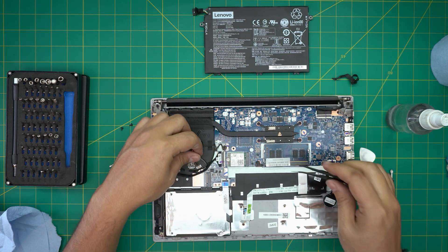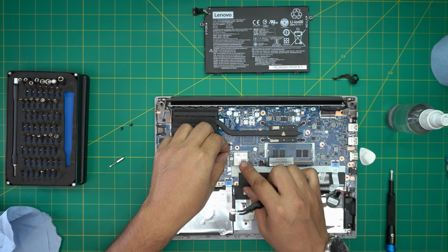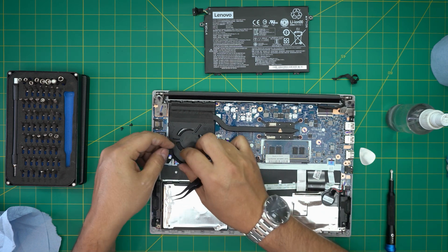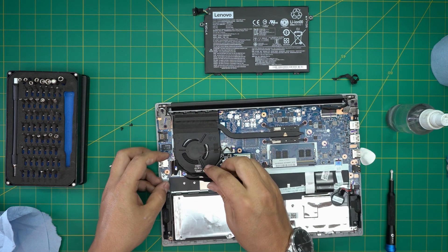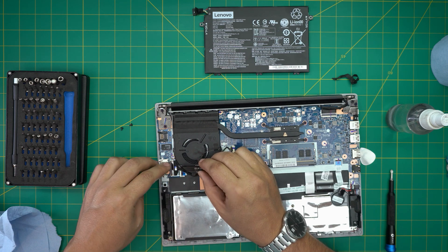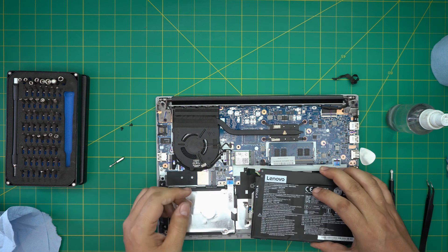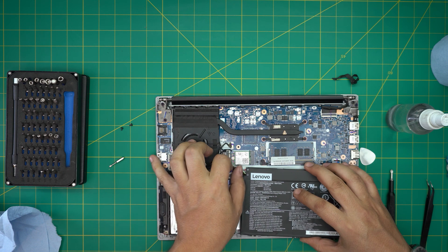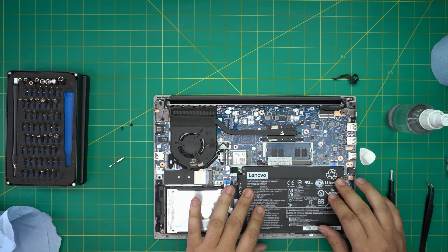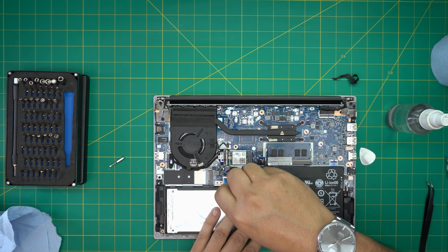Slide the fan connector down through the jack and push it all the way in. Plug in the Wi-Fi antenna connectors onto their jacks. Bring the bridge connector cable and slide it inside the jack connector — there's a small locking tab that has to go all the way in, then close the lock. Now grab the battery, align the jack, and push it evenly and squeeze the connector all the way in. Set the battery down, bottom side first, and put the two screws back beside the battery.